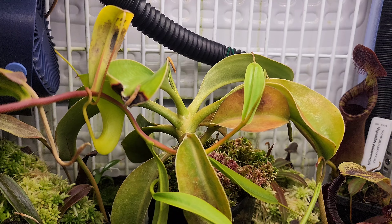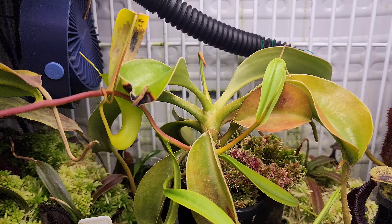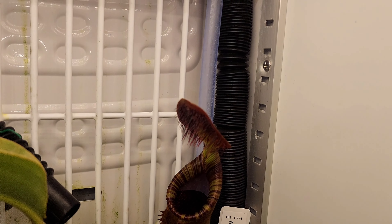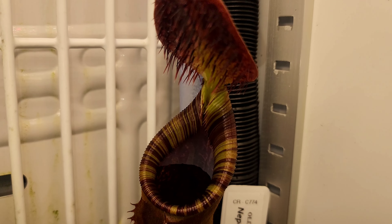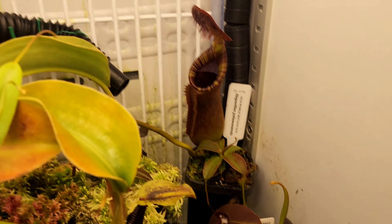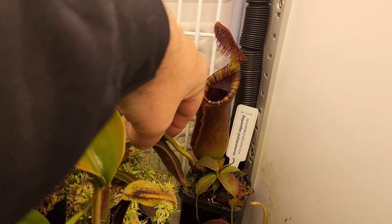I can't skip over this Lingulata. It's a bit dark — it's pretty dark early here now, running out of daylight pretty quickly. Intimus, looking gorgeous in there. I'm just trying to figure out what different pitchers are. That's a nice — maybe a Hamata upper pitcher coming there, or maybe an intermediate. We'll have to wait and see for that. That's pretty cool. The Intimus has got another pitcher there.